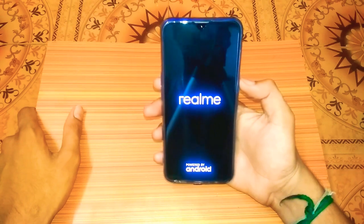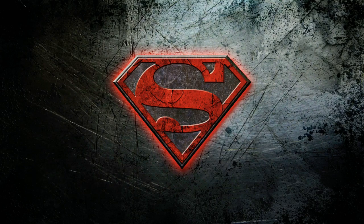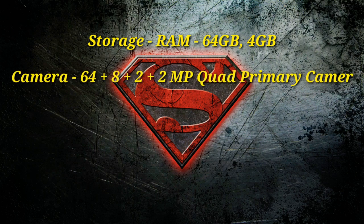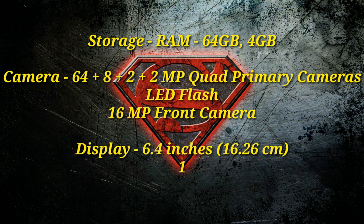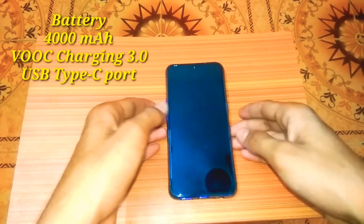The mobile device has 4GB RAM and 64GB ROM. It has a quad camera setup: the primary sensor is 64MP Samsung GW1, the wide angle sensor is 8MP, the depth sensor is 2MP, and there is also a 2MP macro camera. The front camera is 16MP. The display is full HD resolution.